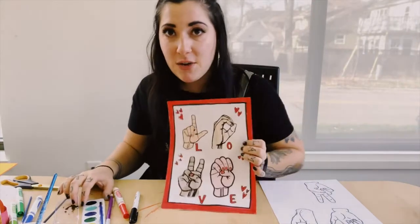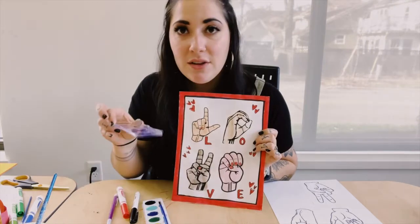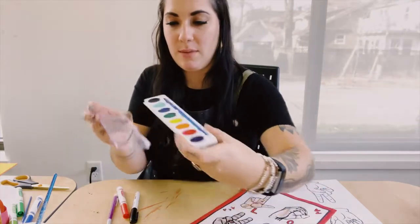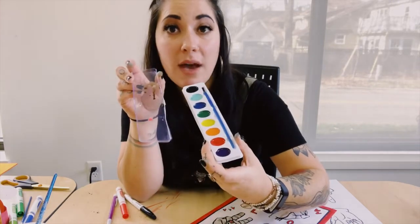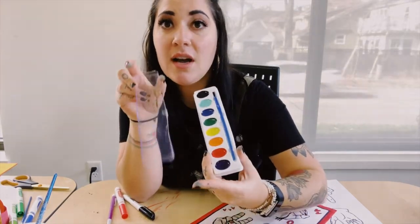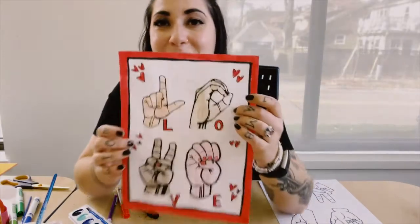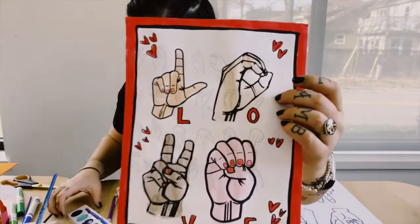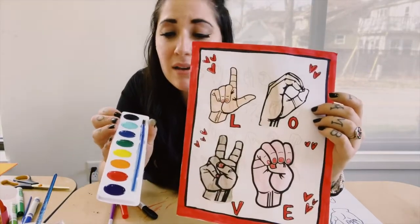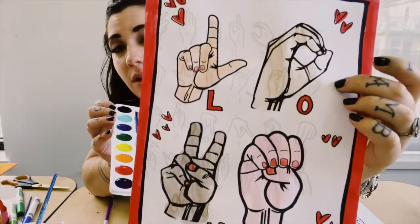With your art kit you received a container of watercolor paints. Whatever your lid looks like, it probably opens a little differently than mine. You can use this lid as a mixing palette to mix different colors together that you want to use to color your poster. What I did with mine was mix up some different skin tones using a combination of black, yellow, orange, and red.